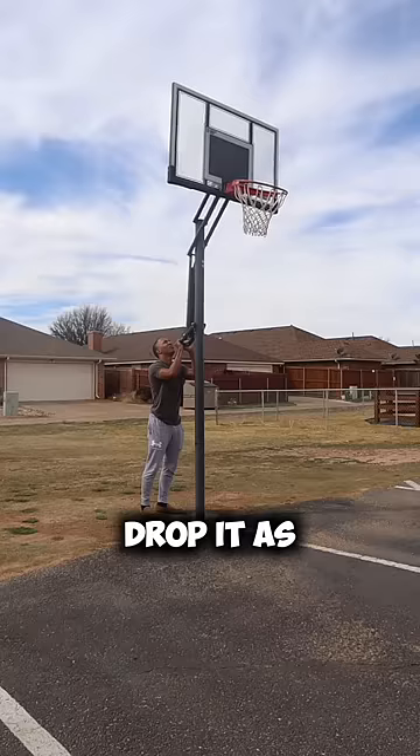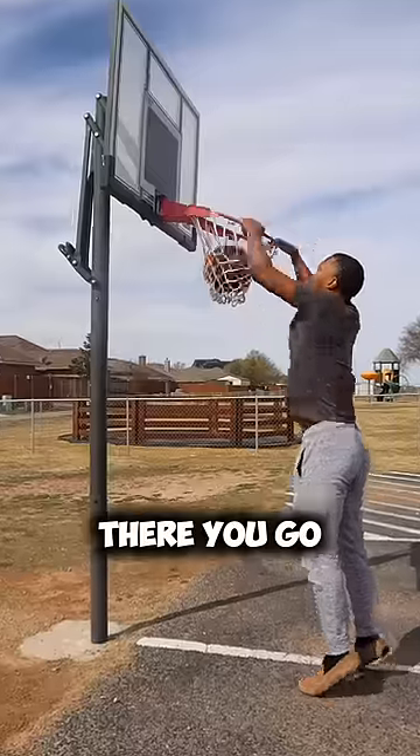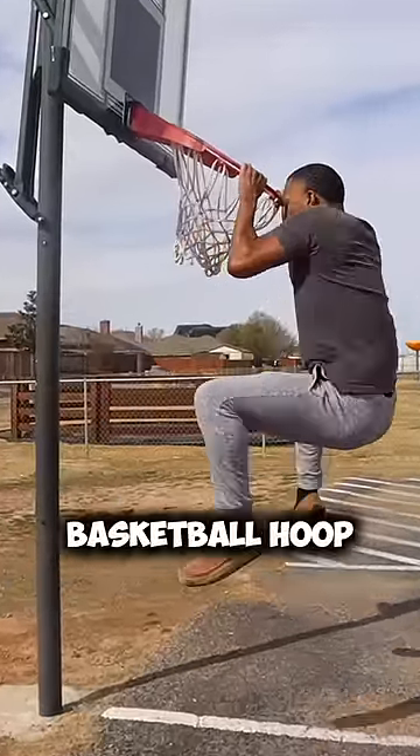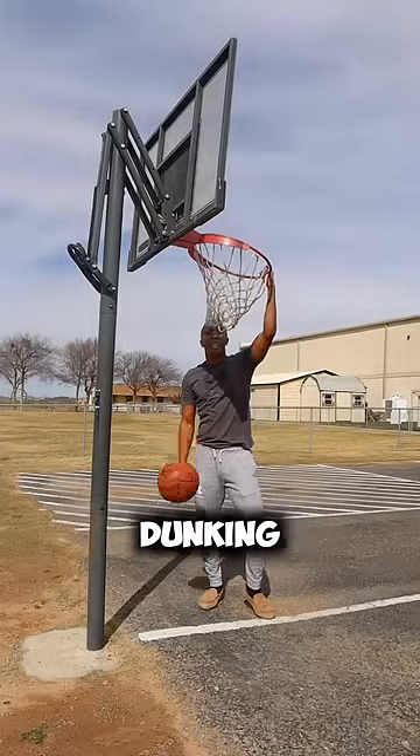Once you get to 10 feet, drop it as low as it can go. Hopefully it can go low like this. There you go. Start dunking like this, because you will never, ever dunk a 10-foot basketball hoop in your life. Follow all those tips correctly and you will be dunking right now.